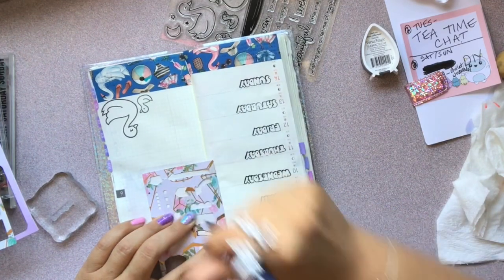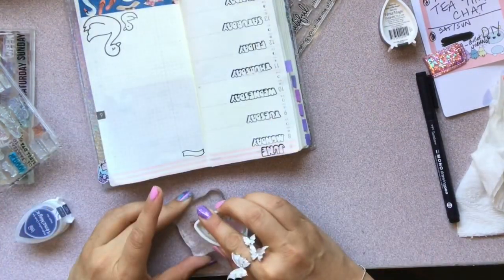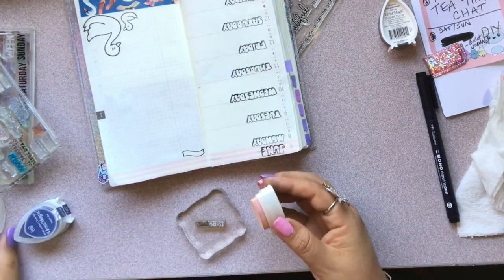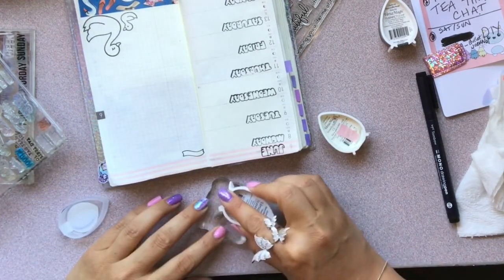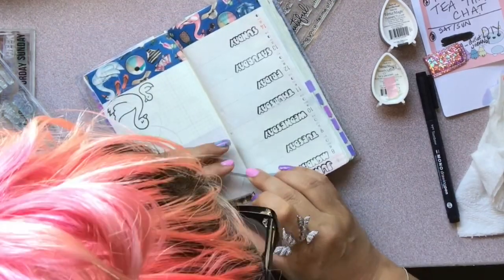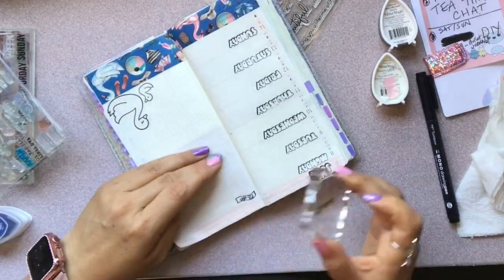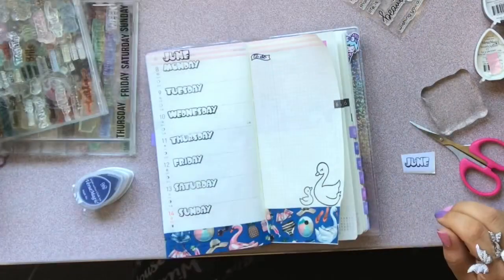Another little trick: if you are new to stamping and you don't want the whole image — for example this image says 'to do list' but I didn't want 'list' — so I just inked the 'to do' part. The pink didn't come out very dark, so I went ahead and did it in blue. Plus, I wanted to bring some of the blue from the bottom towards the top of the page to keep it even, and I think it came out pretty cute.